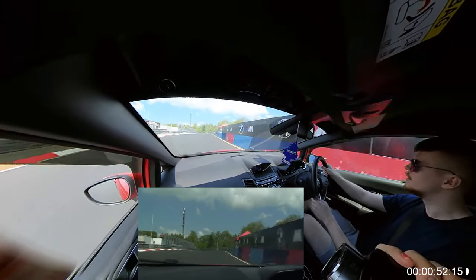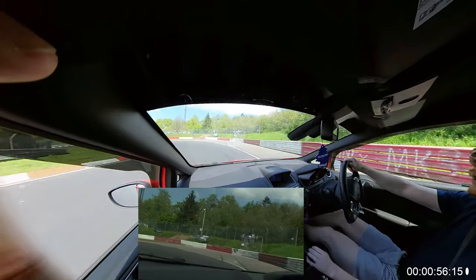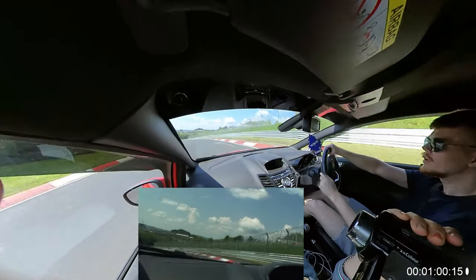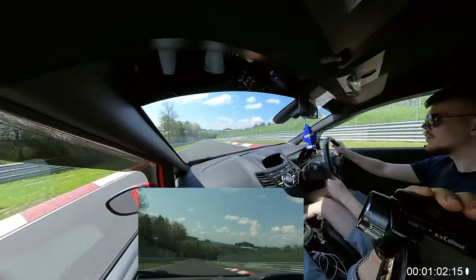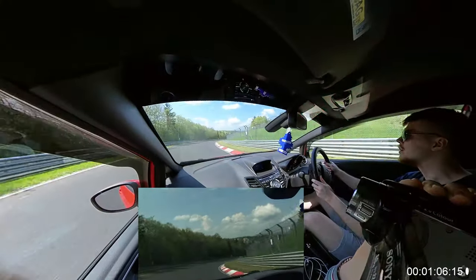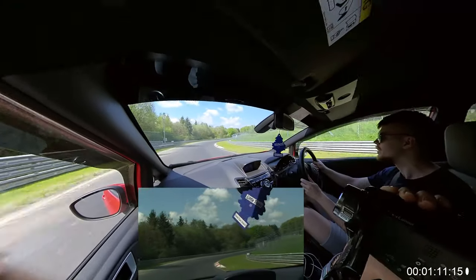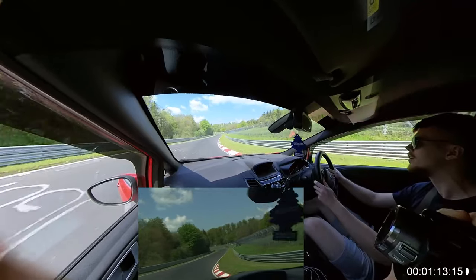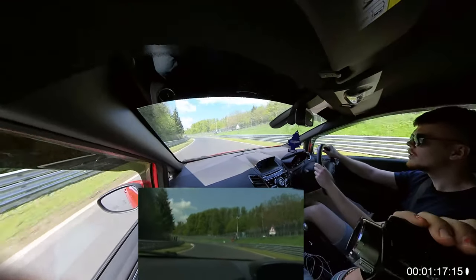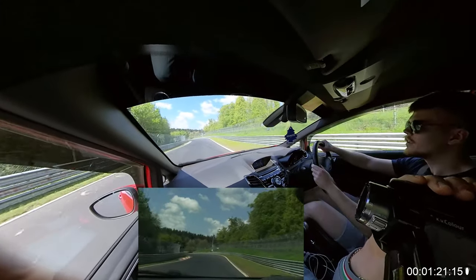I'll cue you when to get ready to slow down. And don't slow down for this one. Let's go down for this — brakes and then let go. Stay right here. Brakes. Left and then brakes again. And then right.